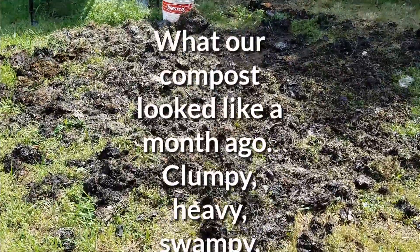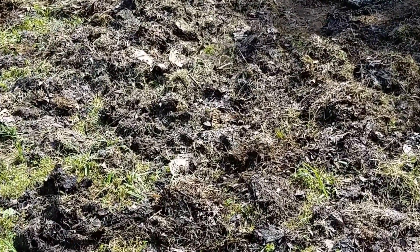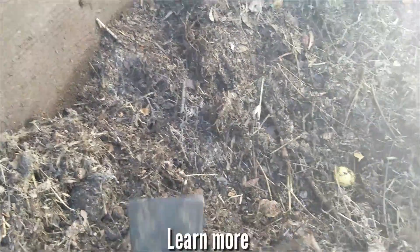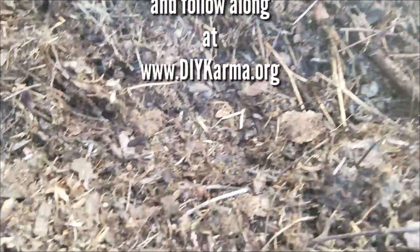In the beginning we were probably watering it too much and it was like dealing with mud and heavy dirt. This time around, since we learned our lesson and summer got hot, we had a chance to dry it out completely and kind of start again. But yeah, before I start separating everything out, I wanted to give you a good idea of what our compost looks like and feels like.